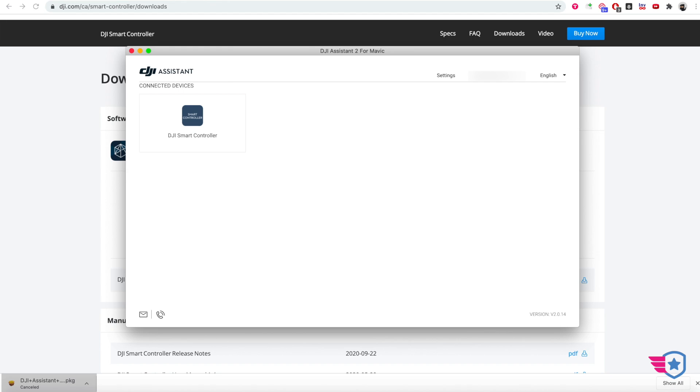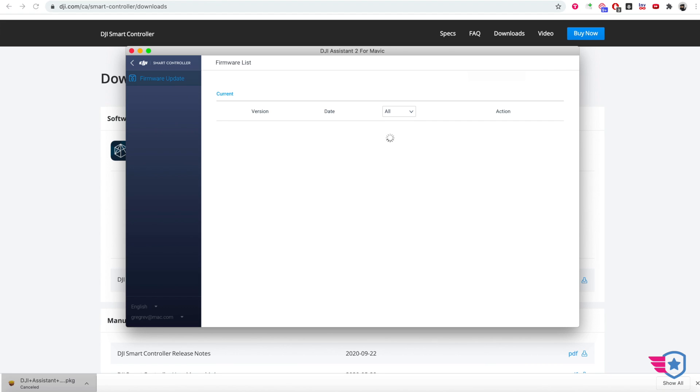Once the computer finds the DJI controller, it's going to say use USB to charge, transfer files. I'm not going to do anything there — I'm just going to go to DJI Smart Controller and wait. This is typical for the DJI Assistant on my computer — for some reason it just never finds the network. So I have to turn to my iPhone and use it as a hotspot. I have the same issue with the Ronin-S and the Mavic devices. If I click retry, it will eventually find a network and list all the different devices.